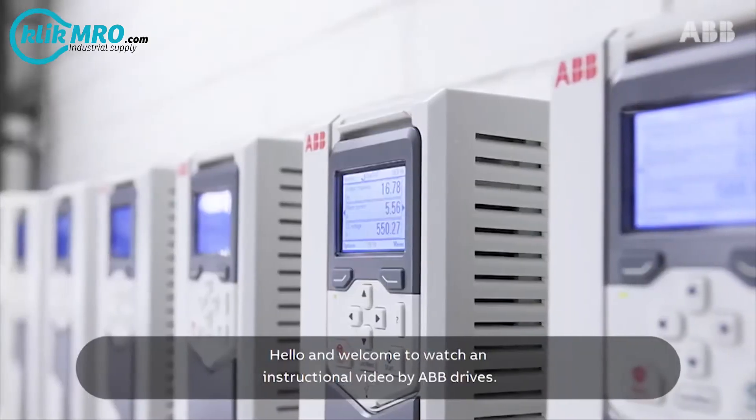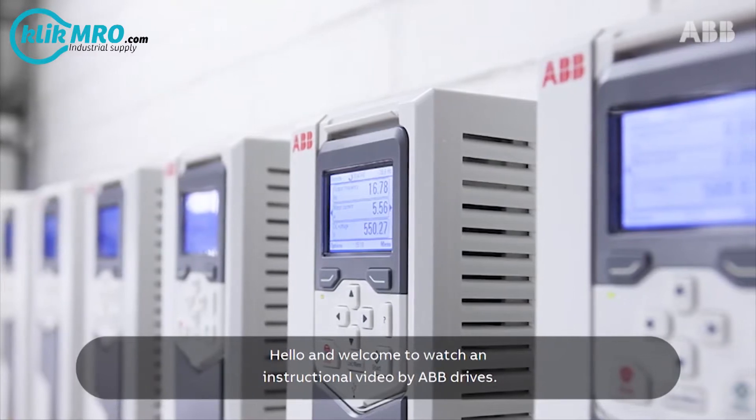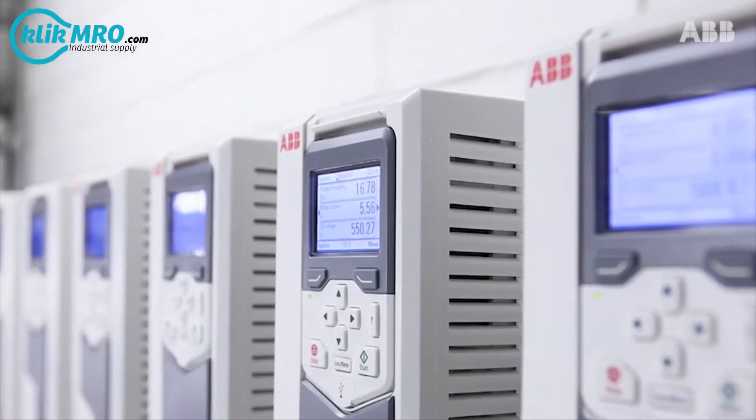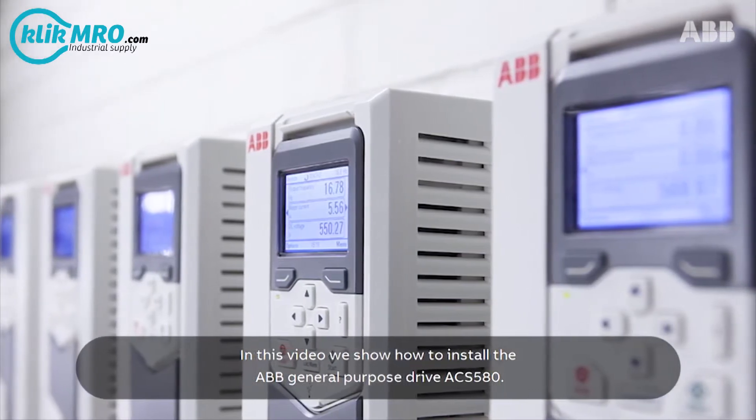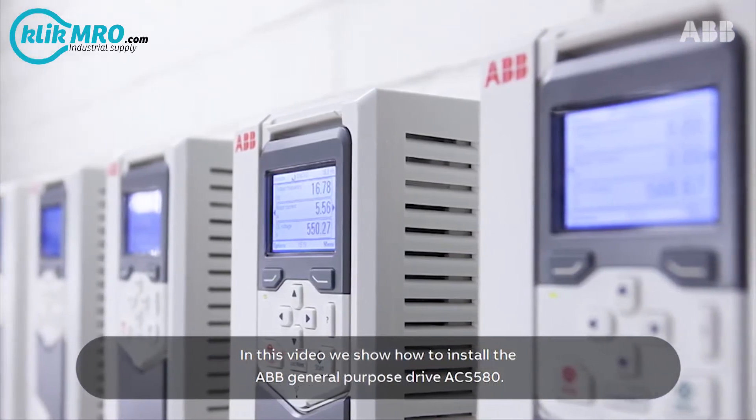Hello and welcome to this instructional video by ABB Drives. In this video we show how to install the ABB General Purpose Drive ACS580.